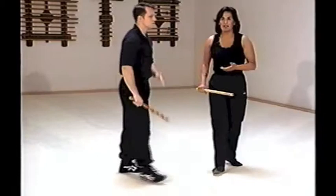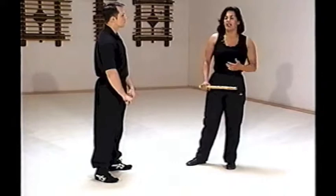Those are just basic follow-up strikes. We're keeping it simple, we're keeping it direct because we don't have a lot of time, and you want to be economical and explosive as opposed to flowery.